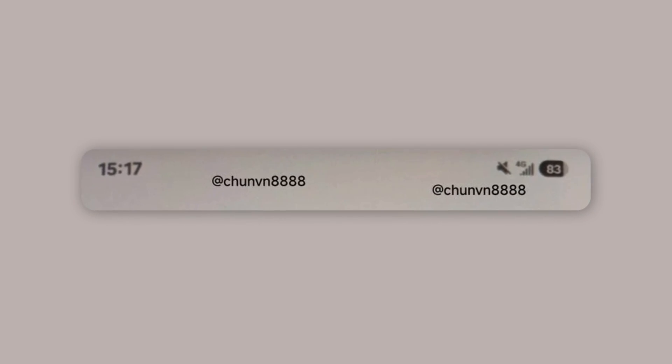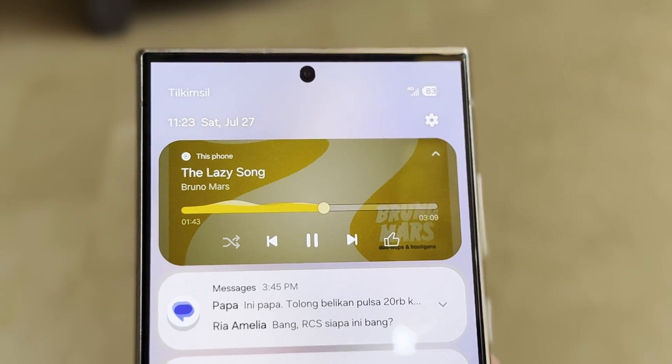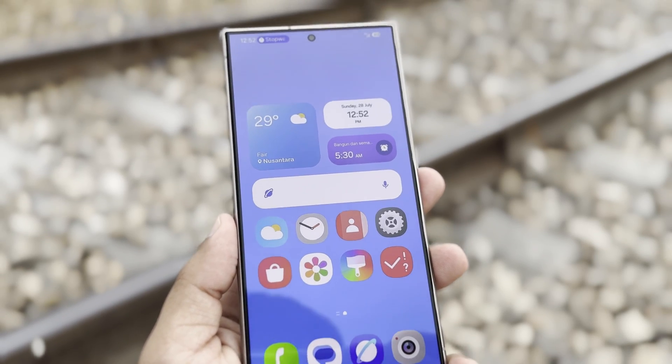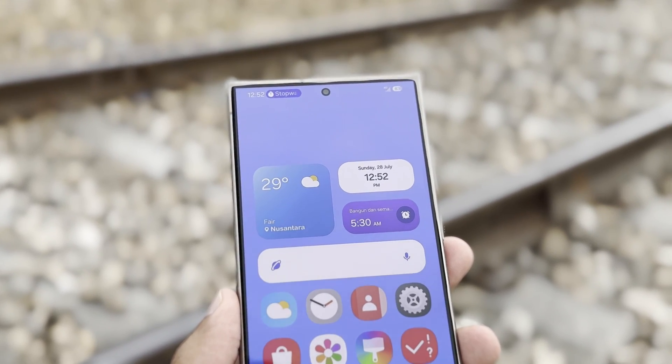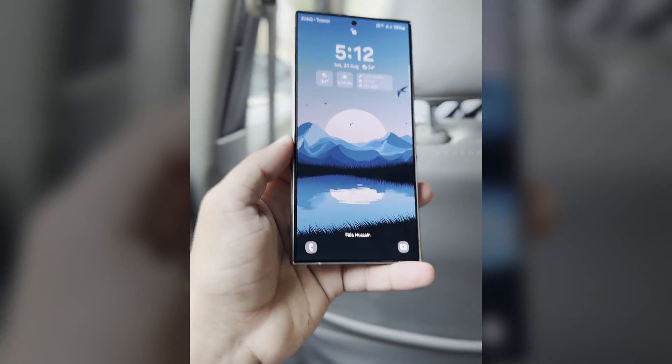If the leaked screenshots of One UI 7.0 are true, Samsung plans to completely change the battery icon in the status bar. The new update is expected to replace the current battery icon with a pill-shaped one. It might not seem like a big deal, but this simple redesign is more important than it looks, especially if you know the history of One UI and TouchWiz.